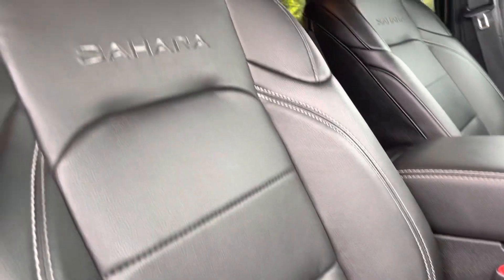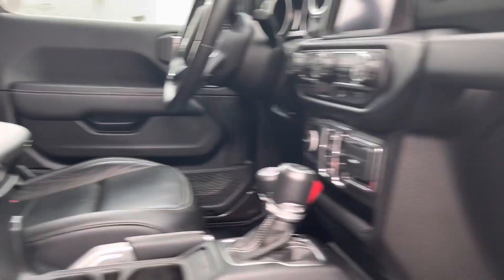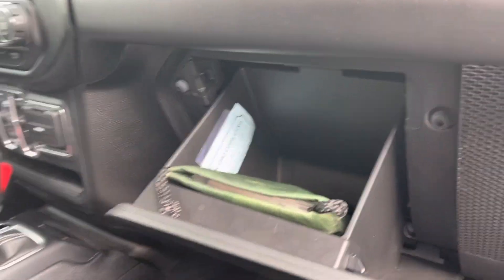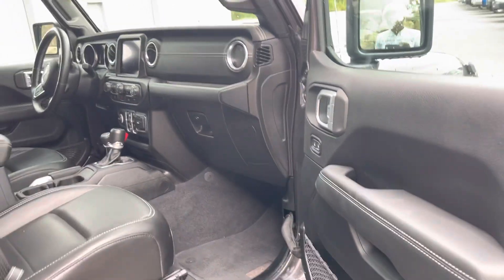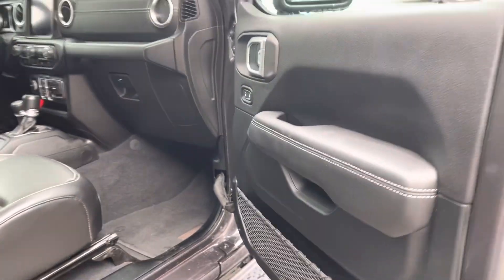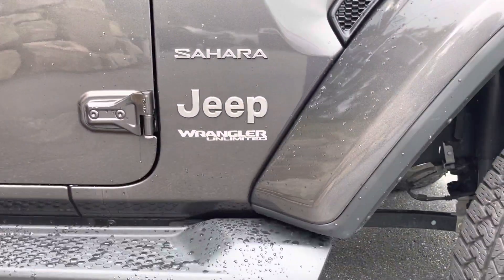Beautifully maintained leather interior with the Sahara logo on your front seats. Some room there in your glove box — again, that's also lockable for when you've got the soft top on, or the roof open, or the doors off. And you've got your badges here on this side as well.